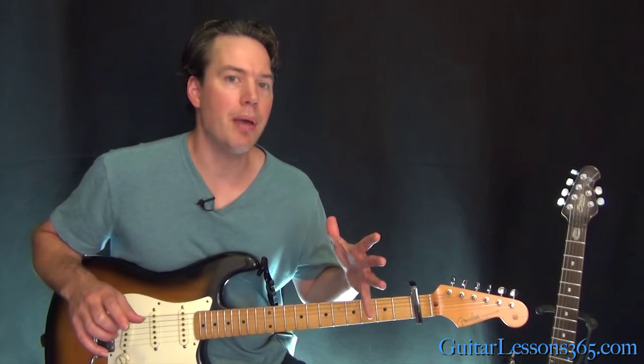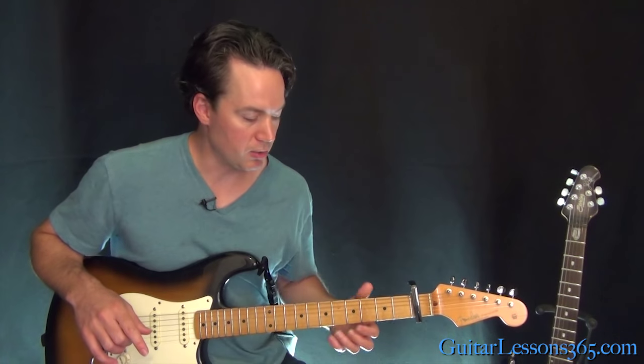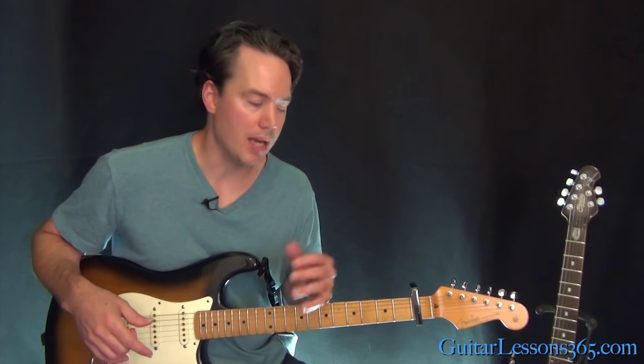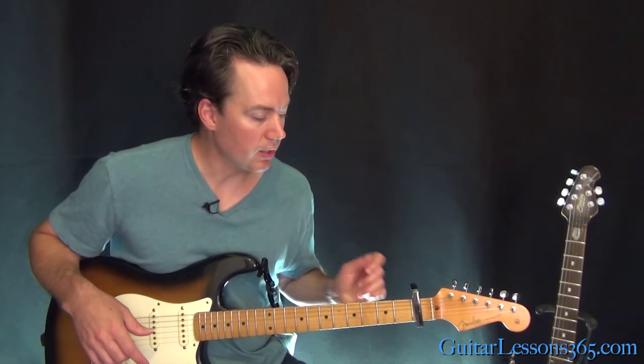We have Tom Petty's part, and then we have the lead guitarist part where he plays those high triads to accompany. We basically just have that section which goes for 90% of the song, and then we have that quick little bridge section. So let's take a look at it here.